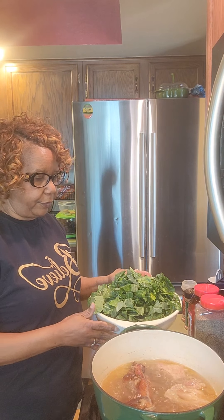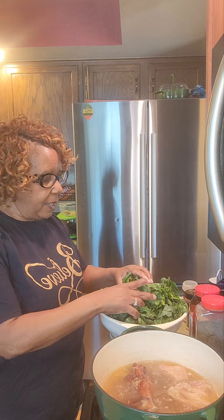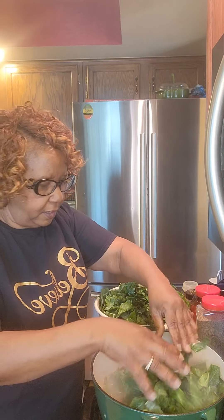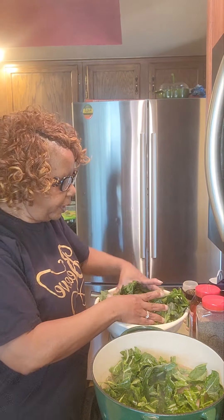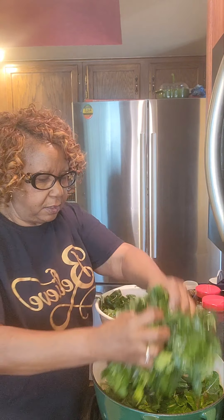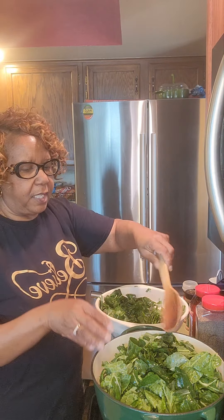I only have two bunches of collards today because I am going to mix them with cabbage, but I'm not going to add my cabbage at this time — I'm just going to go ahead and add my collard greens. They won't take very long to cook because I only have the two bunches. I chose to do two bunches today because we are going to add cabbage, and that is going to increase our pot.